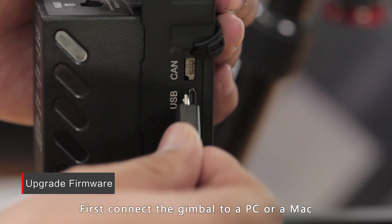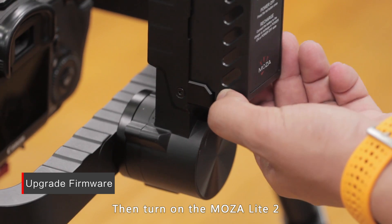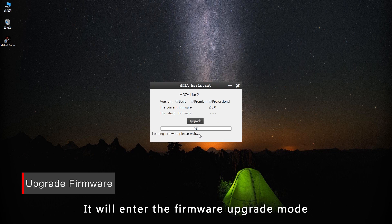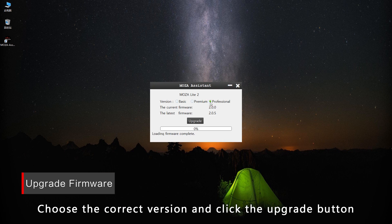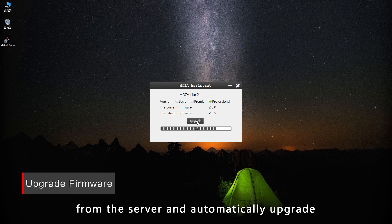To upgrade the firmware, first connect the gimbal to a PC or Mac through the USB cable, then turn on the MoZua Lite 2 — it will enter firmware upgrade mode. Choose the correct version and click the Upgrade button. The MoZua Assistant will then download the firmware from the server and automatically upgrade.